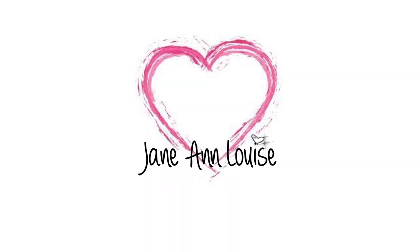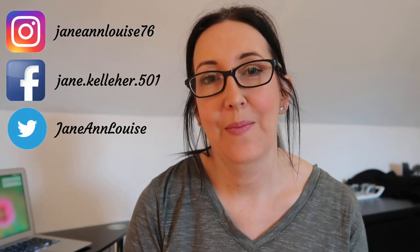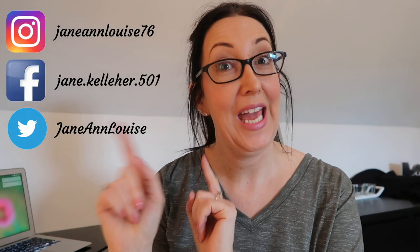Hi guys, welcome back to my channel. Today's video is going to be a little bit different. I need to tidy my main wardrobe, which is just over here. I'll show you it in a moment — it's so rammed with clothes, and I'm sure I don't wear half of them. My winter clothes and work clothes are at the beginning, and there's loads of stuff at the back.